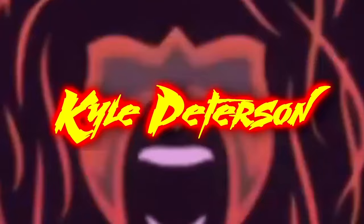Today on the channel, the AEW Unrivaled 2-pack Amazon exclusive of Matt and Nick Jackson, the Young Bucks. Welcome everyone, Kyle here and welcome back to the channel for another AEW Unrivaled unboxing and review. Today we've got an Amazon exclusive 2-pack of Matt and Nick Jackson, the Young Bucks.